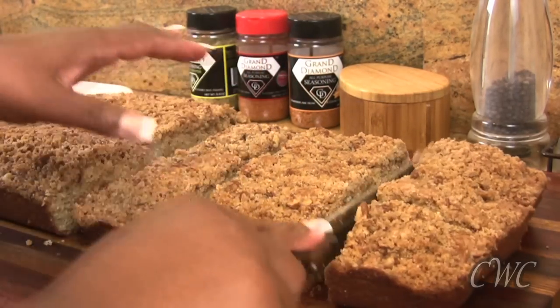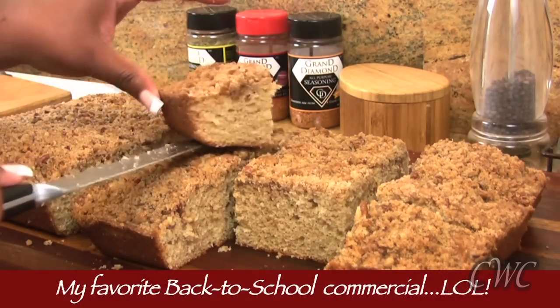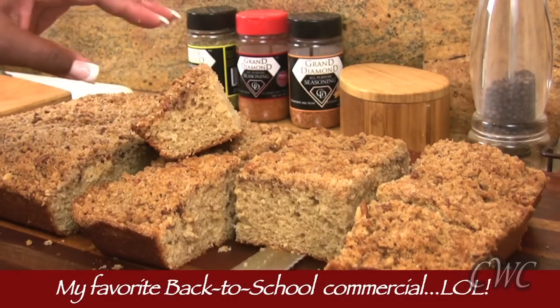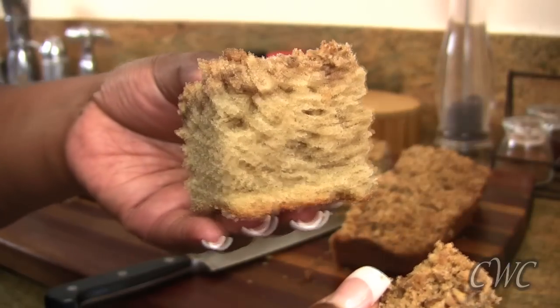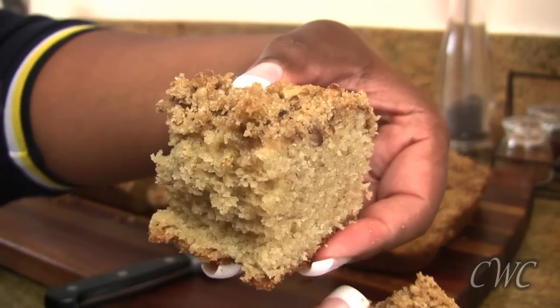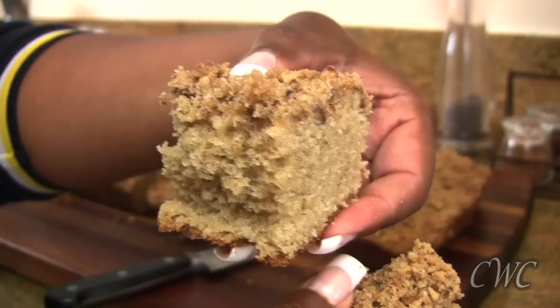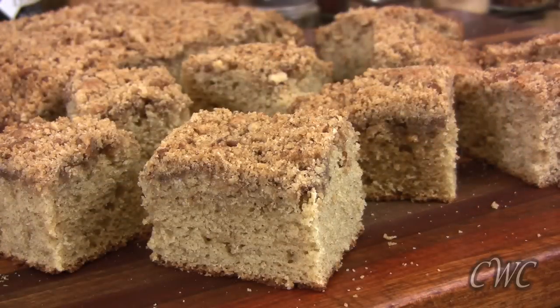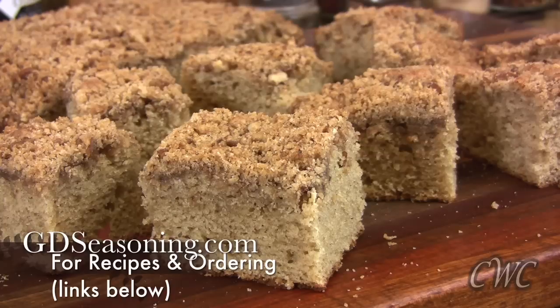Since I'm calling this a back-to-school recipe, I really want you guys to check out my most favorite back-to-school commercial ever — it's from Staples. It would so be me if I was a parent; it just makes me laugh to this day. This coffee cake is great — it's nice and fluffy, it has a great crunchy topping, and best of all it's going to bring up some great childhood memories. For these recipes and more, go to gdseasoning.com. I'll see you guys next time. Enjoy.